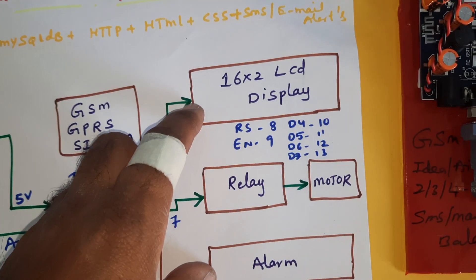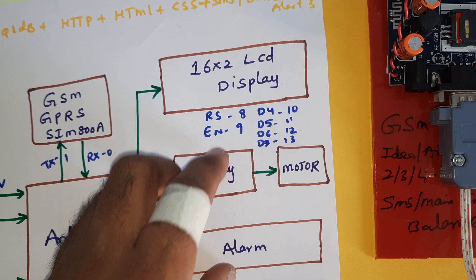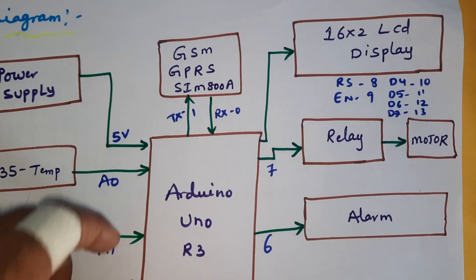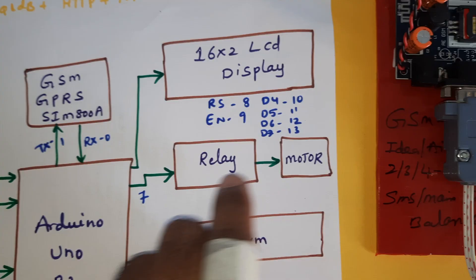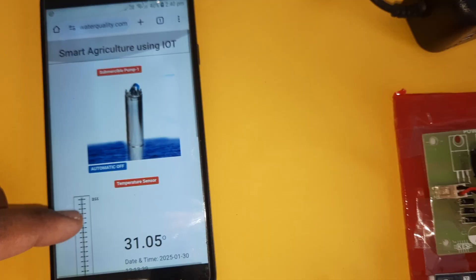A 16x2 LCD display is connected to RS, Enable, D4, D5, D6, D7 — pins 8, 9, 10, 11, 12, 13 GPIO pin numbers. A relay coil and AC motor are connected to pin 7, and an alarm is connected to pin 6. We are also using one web page for monitoring.